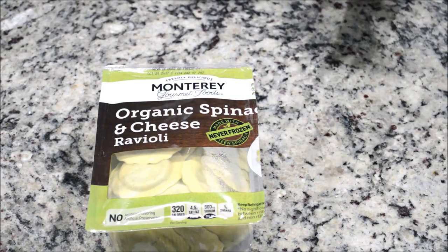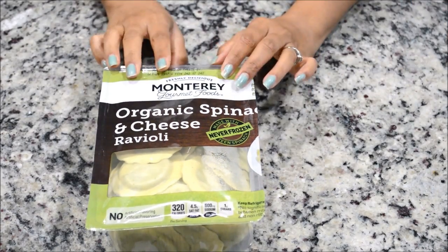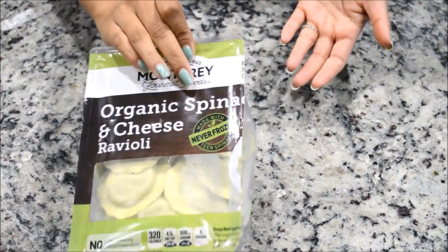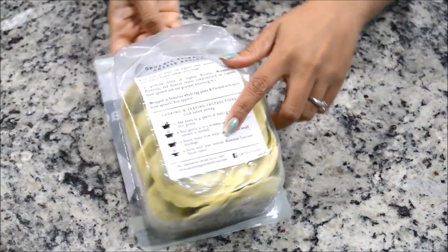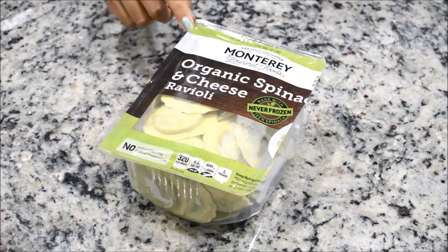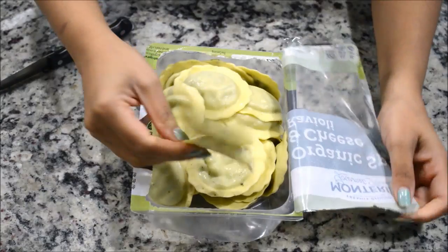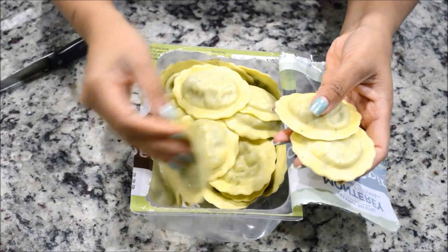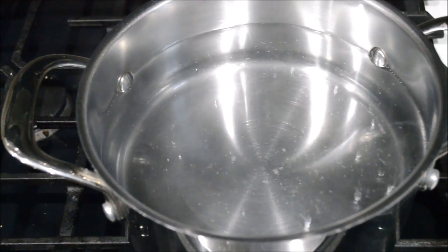I'm going to cook the ravioli first, just like pasta — boil them about three to four minutes, or you can follow the instructions on the back of the package. I'm going to cook that first and then we'll start with our sauce. This is how they're looking.